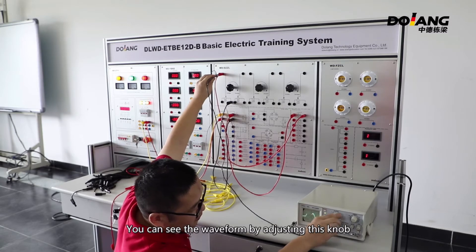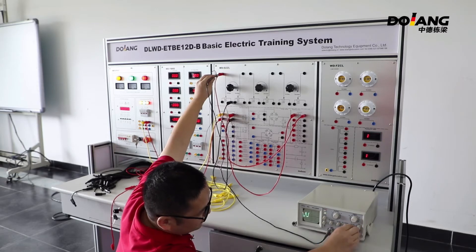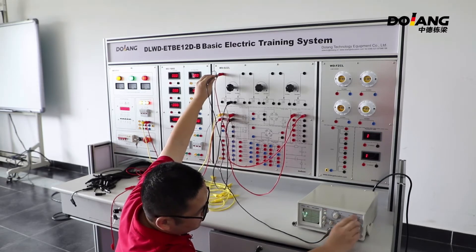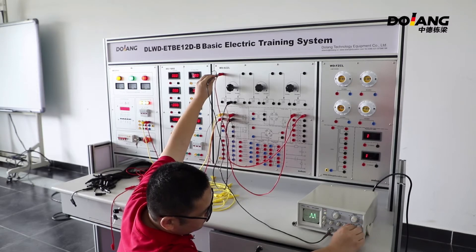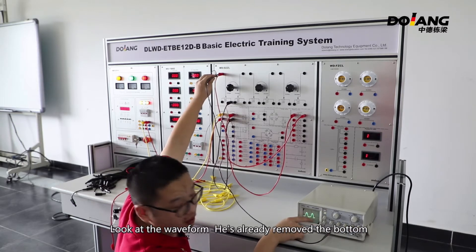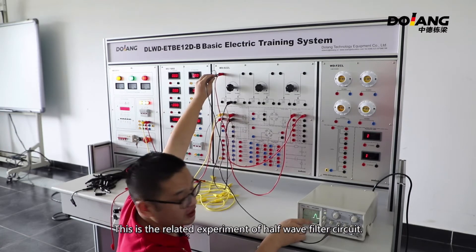You can see the waveform by adjusting this knob. Looking at the waveform, the button has been removed. It shows a half-wave shape. This is a related experiment of the half-wave filter circuit.